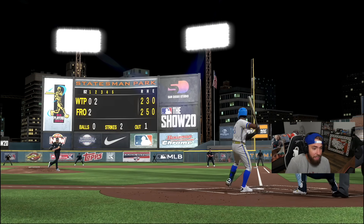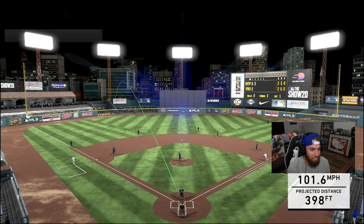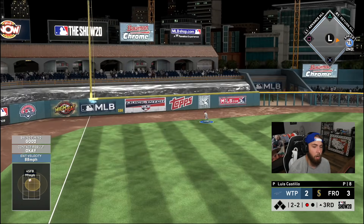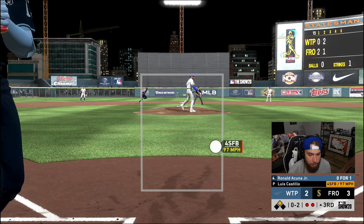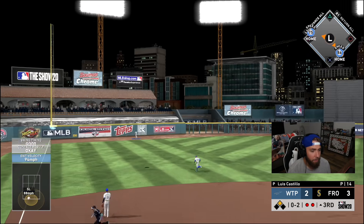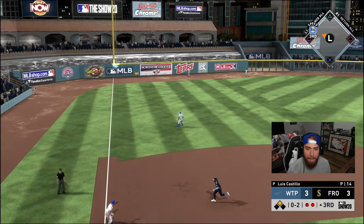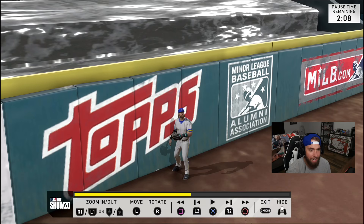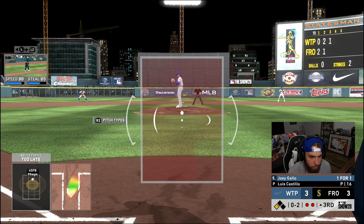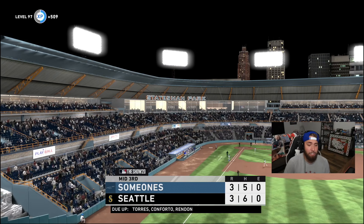Ron Acuna is unreal — that was a beautiful changeup down and in, I don't even know how he got to that. What a swing. Laser beam home run. Yelich deep out to left — Harper in the shift won't get there, one-hop over the wall for a double. Fastball down and away 0-2. Ronald turns on a slider — how is that okay contact? It lands on the top of the wall and bounces off the yellow and stays in the yard. Luis Castillo's changeup is nasty. We're tied at three again.